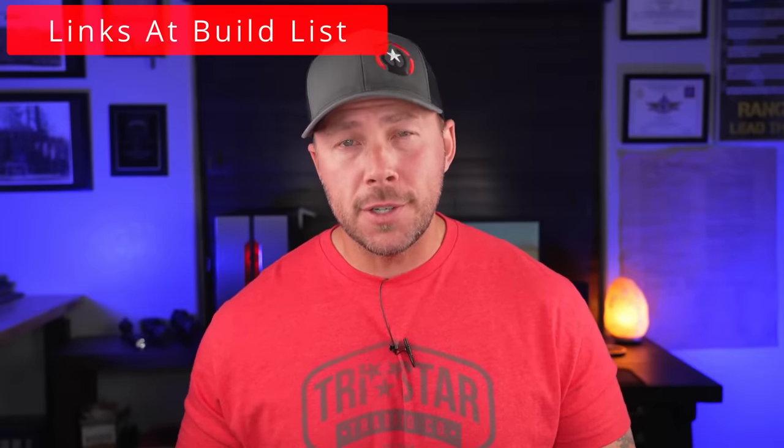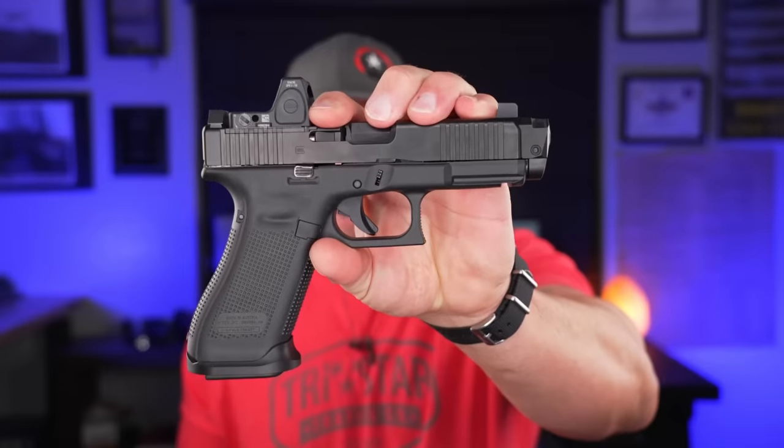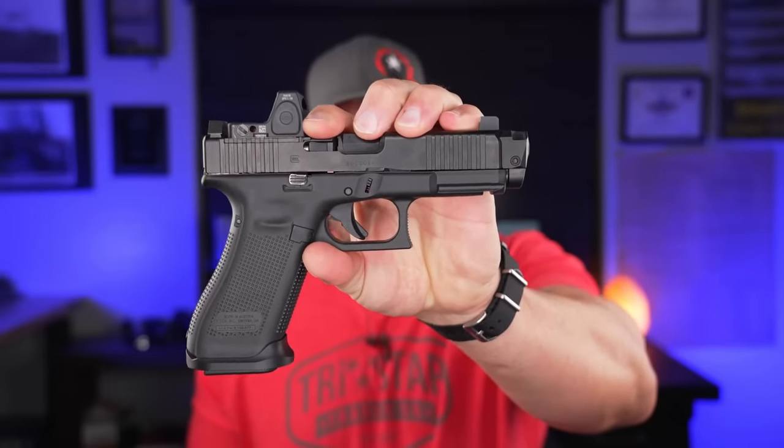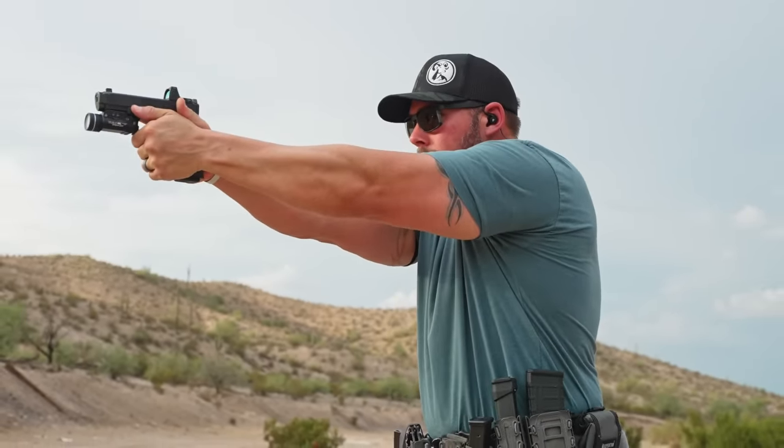These things are just nasty on the range. I tested two different versions: the Gen 4 on the XR920 — the peanut butter stick of love — and the Gen 5 version on the Gen 5 Glock 45 MOS. We've got videos on both those if you're interested. I ran both of them with factory components — no spring changes. The recoil spring was whatever came in them right out of the box.